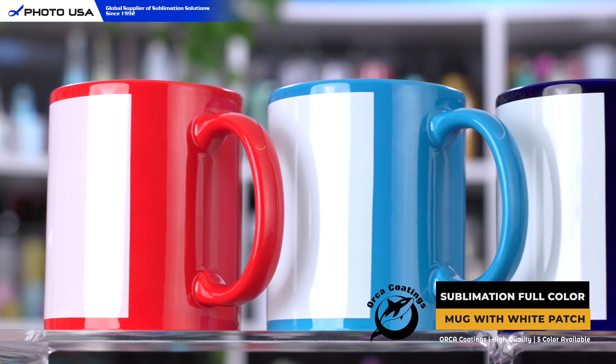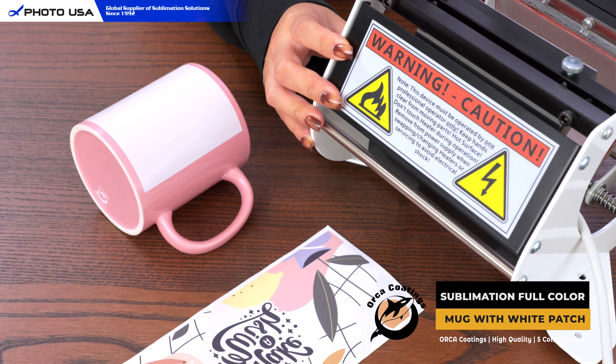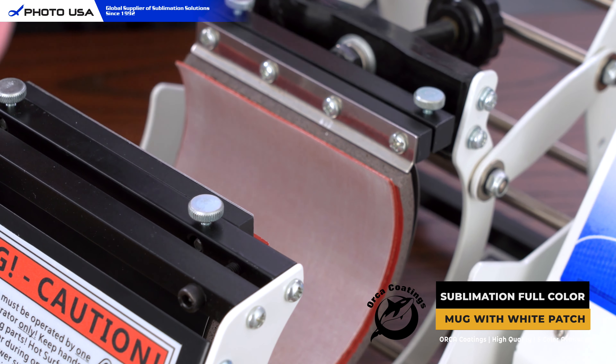Next, I'm going to show you how to print on this mug. First of all, set the temperature to 180 centigrade and time to 15 seconds. Then tape your favorite design and make sure it fits the white patch area. Now put it in the arc press.